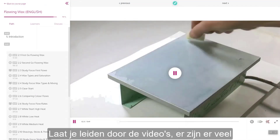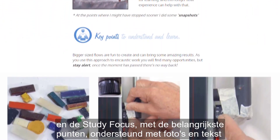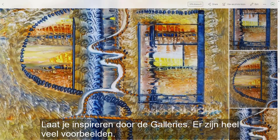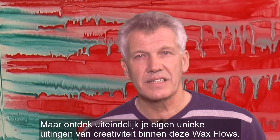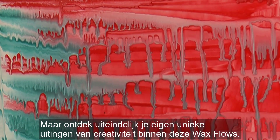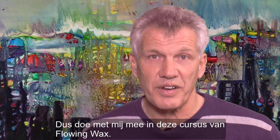Be led by the videos — there are lots of them. And the study focus details, where all the key points are gone into with photographs and writing, to remind you of what's important. Be inspired by the galleries. There are lots and lots of examples. But in the end, discover your own unique expressions of creativity within these wax flows. Dive into this flowing wax — it's great fun. So join me in this course of flowing wax.